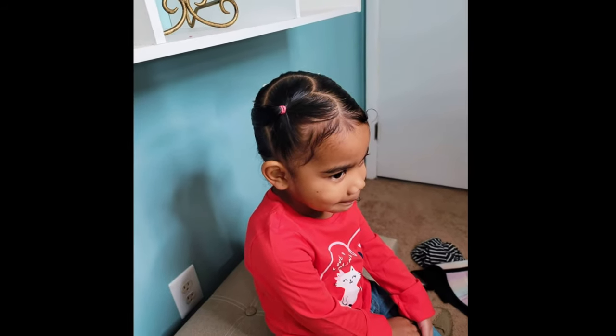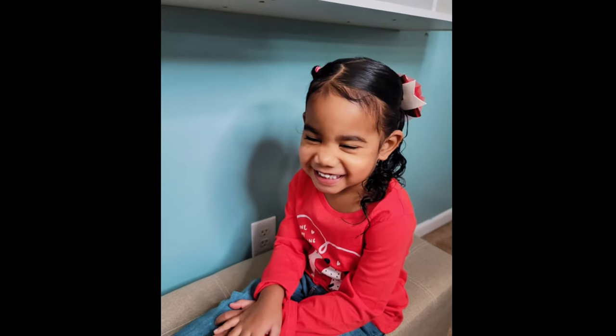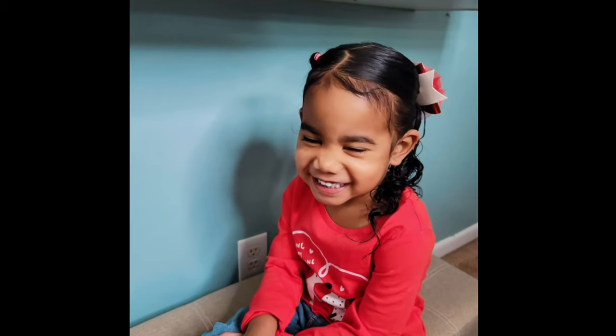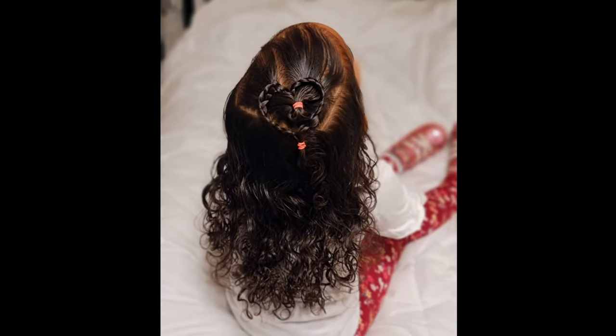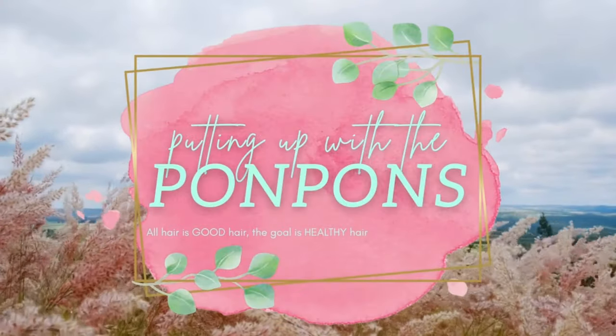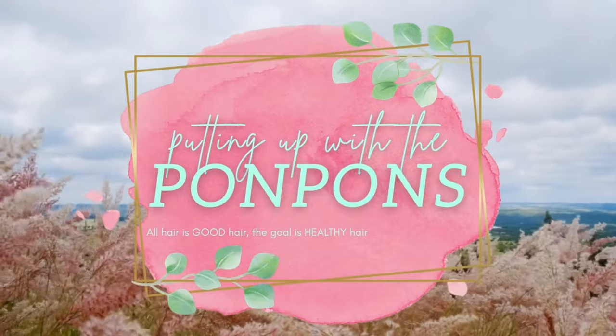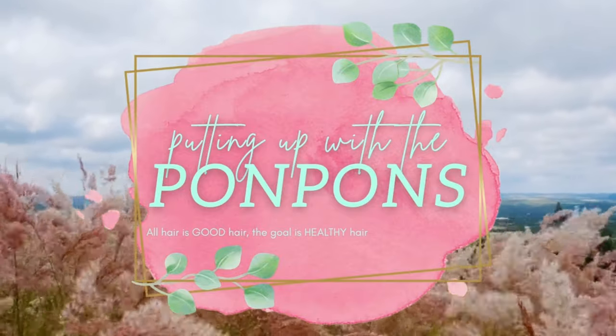We're back with another hair tutorial featuring the beautiful Boo, representing her fine curly hair. She is my three-year-old and we are going to be showing y'all two of our Valentine's Day hairstyles that are heart-inspired and filled with love — just like my wonderful toddler. Let's jump straight into the tutorial and talk about the products I use to style her hair.